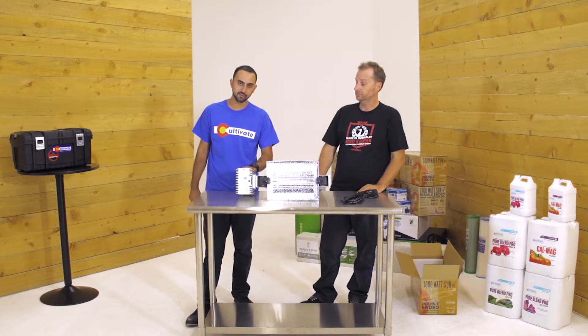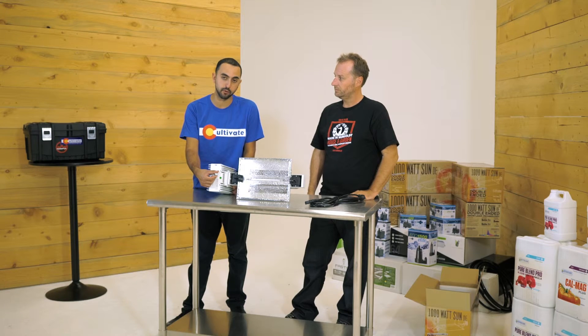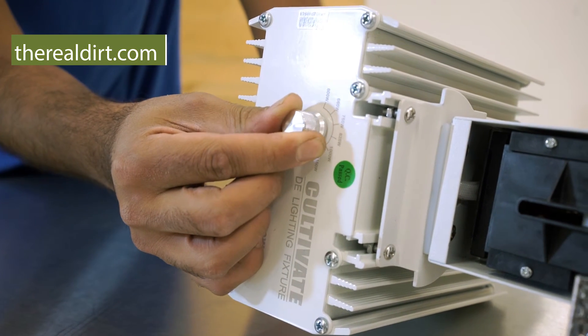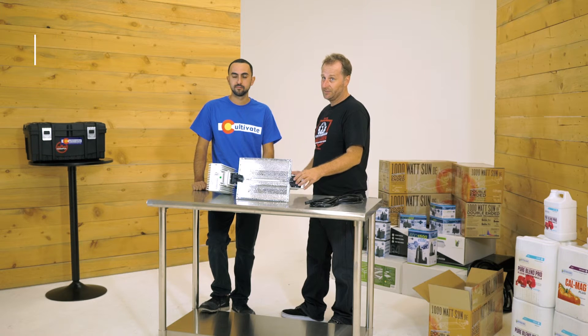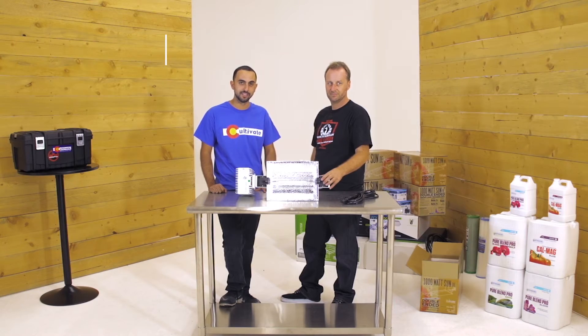One thing that is nice with these fixtures is that they do have a dimmable switch, so while you still need three feet from your canopy to the bulb, you can turn it down to 600 watts and all the way up to 1150 depending on your application. That's right, we're turning it up to 11! I'm Chip Baker with Real Dirt and I'm Jacob from Cultivate Colorado, and this has been Thousand Watt Sun DE.